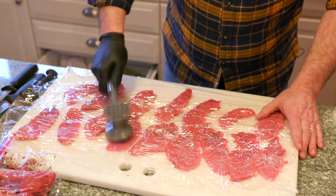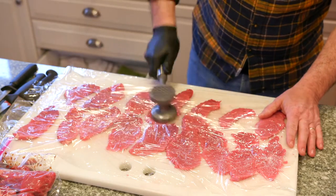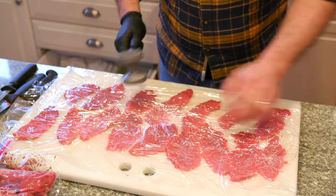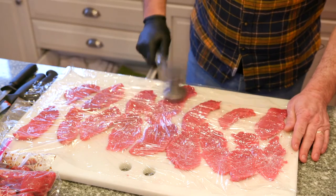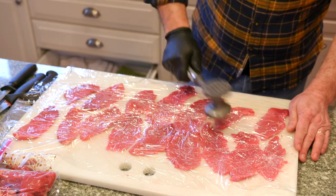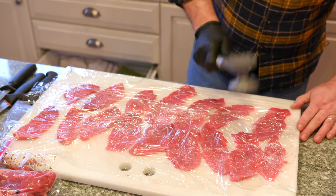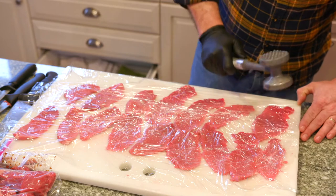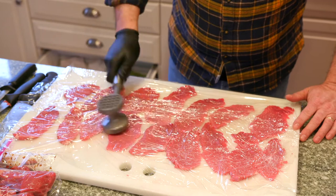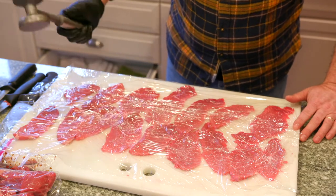It turns to mush — I can show you: see how that one is all shattered now and it's not really a usable piece of meat. So you want to be gentle. I know you get to work with a hammer, but be gentle and kind of move it in the direction you want. This can actually help you shape it too — if you want a longer shape or a wider shape, the way you pound and tenderize it is the way it's going to end up.